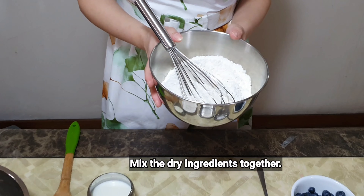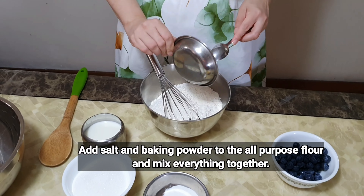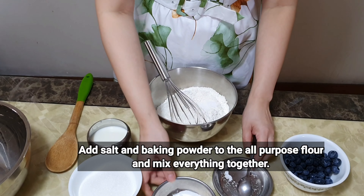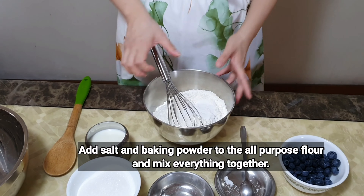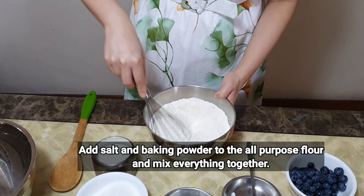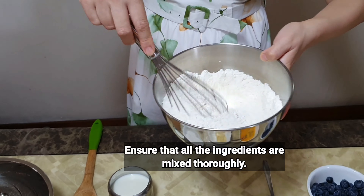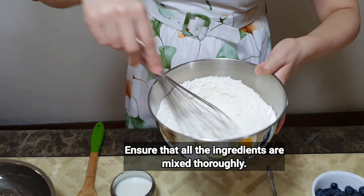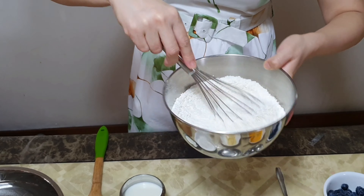Now that we've got all the ingredients, let's get started. We're going to mix the dry ingredients together, so I'm going to add some salt and also the baking powder with the flour, and whisk everything together. Ensure that all the ingredients are mixed thoroughly.